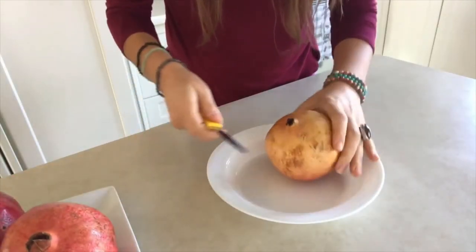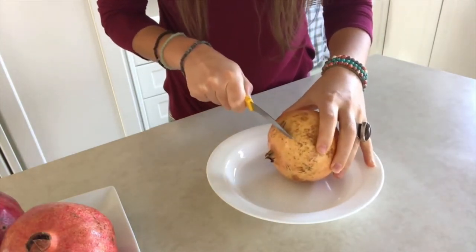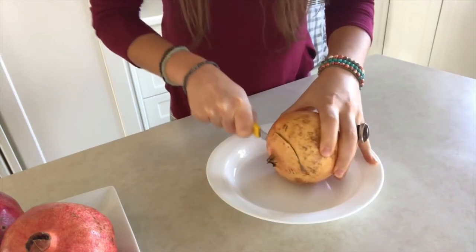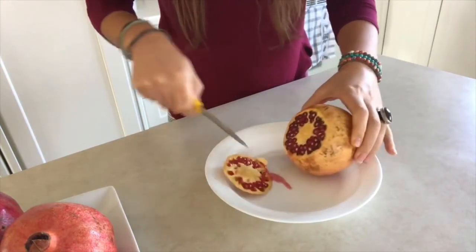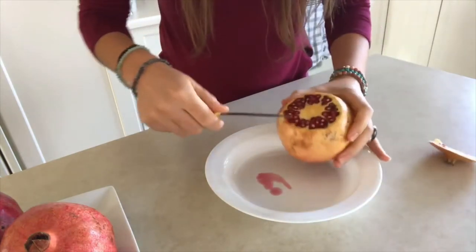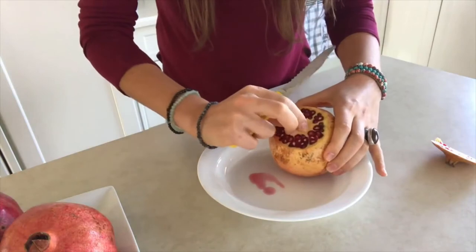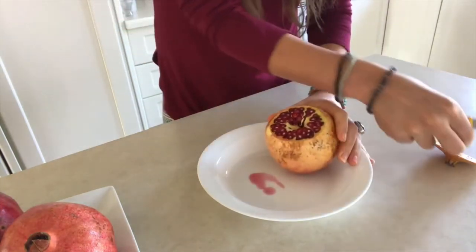So I start by cutting the top part, or the hat. I was a little more generous on this one. You remove this part so that you can see the lines inside.